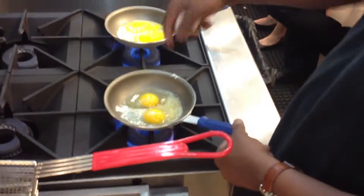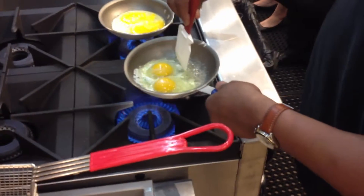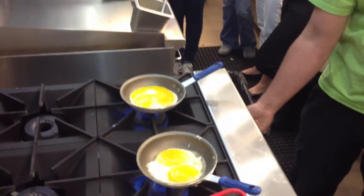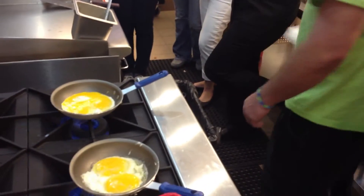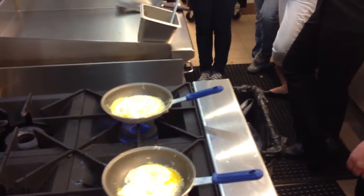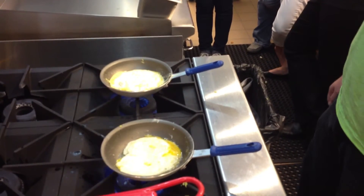Top it, top it good. Eat it, think about it.